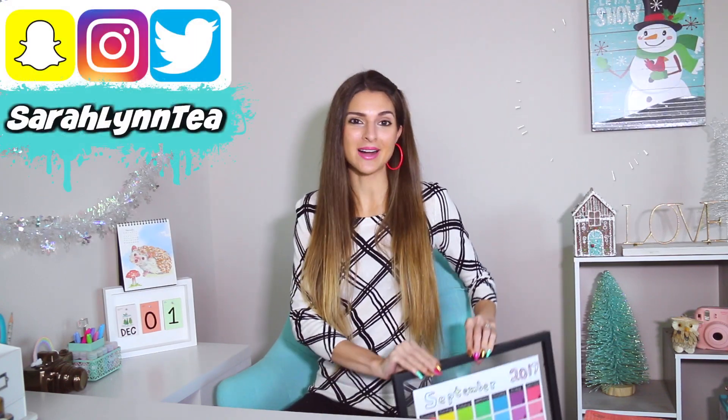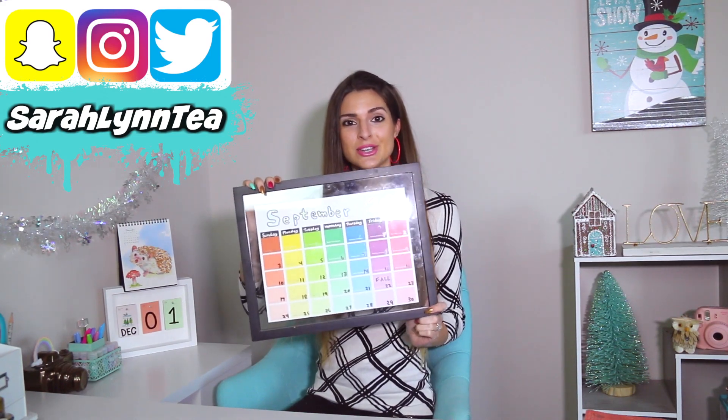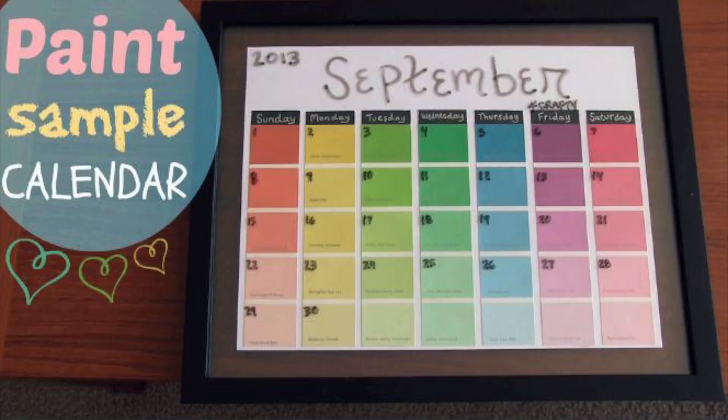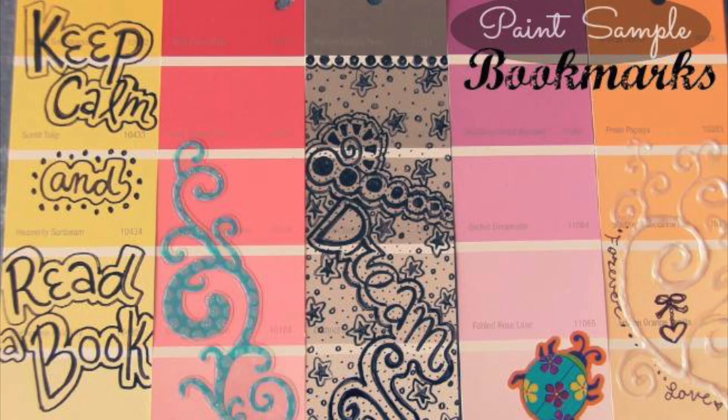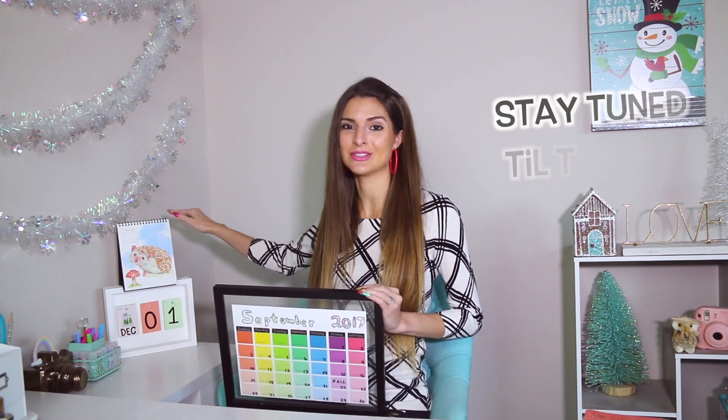Hey everyone, happy crafty Friday! I hope you're doing well. A while back when I first started this series I made this really cool paint chip or paint sample calendar. I've been meaning to do another paint sample DIY, and oh my gosh, how is it December already? I have two calendars up because I just made one and I didn't want to leave the hedgehog one out.